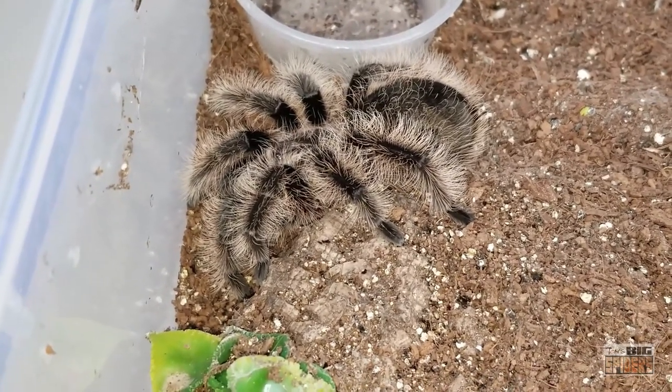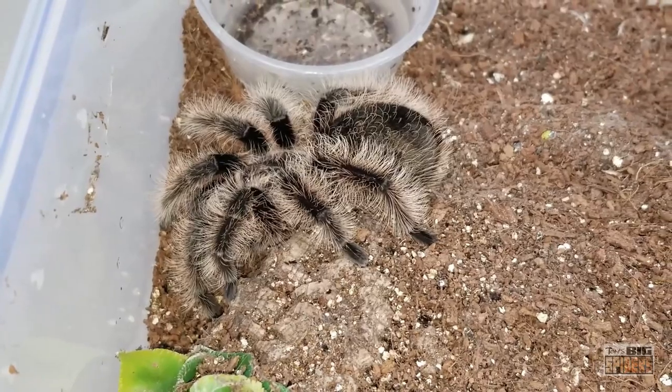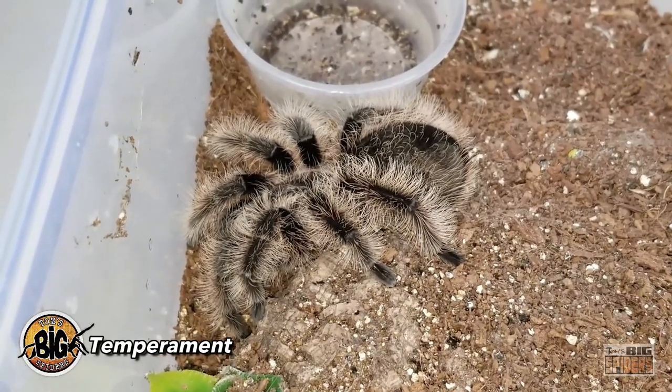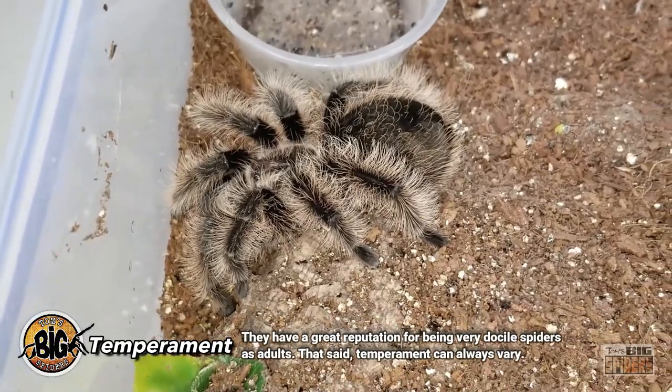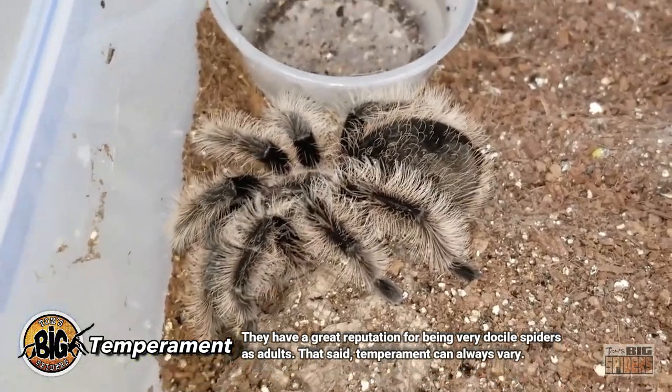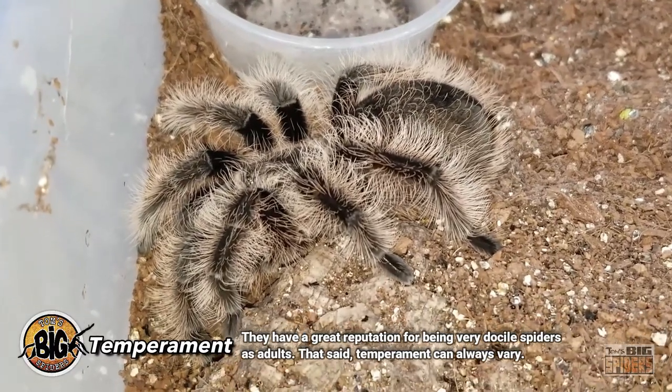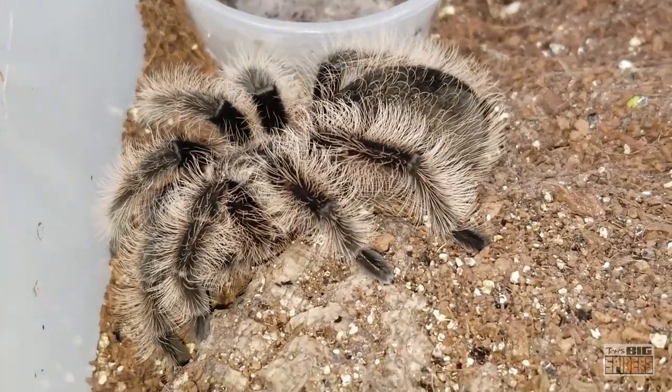They're awesome spiders and make the majority of beginners' lists. On my top 13 list chosen by keepers, they were number one. As adults they're fairly laid-back and tractable, which makes them very attractive to people just starting to keep tarantulas, and the fact that they look so fuzzy and fluffy is also appealing to newcomers.